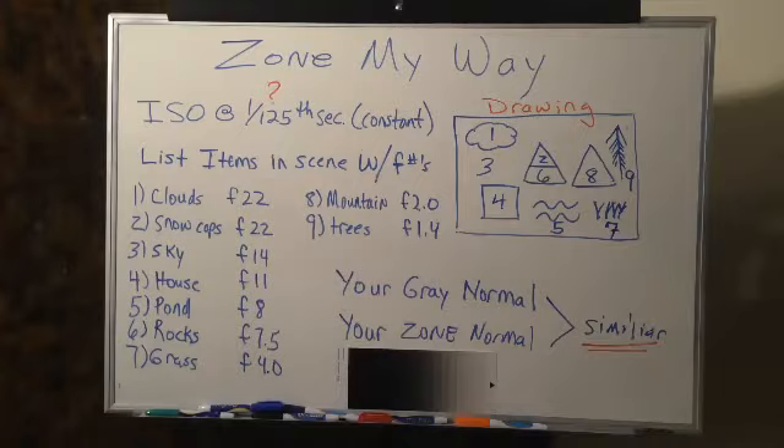As you can see I've started here, and we'll erase this in just a second because we're going to take a second. Zone my way. A zone is your grayscale, as I've discussed in the workbook and also in my online course. The zone here is your grayscale.